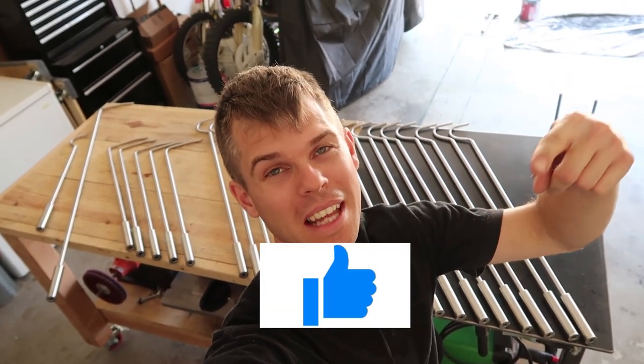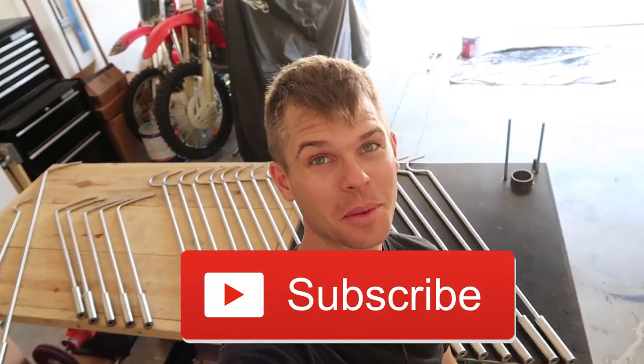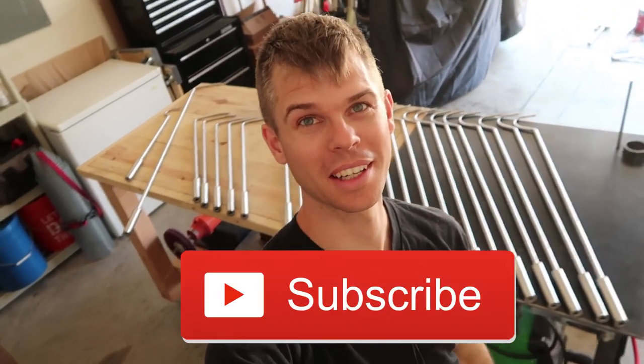Alright, that's the end of the video. If you liked the video, hit that like button. If you have any comments, post in the comment section below. Please do subscribe, and I'll see you in the next video.